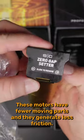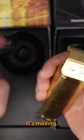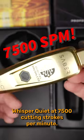These motors have fewer moving parts and they generate less friction. It's moving whisper quiet at 7,500 cutting strokes per minute.